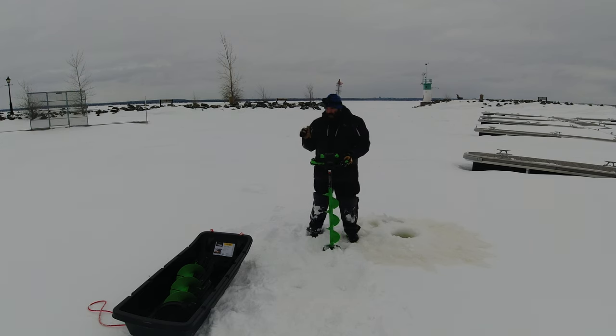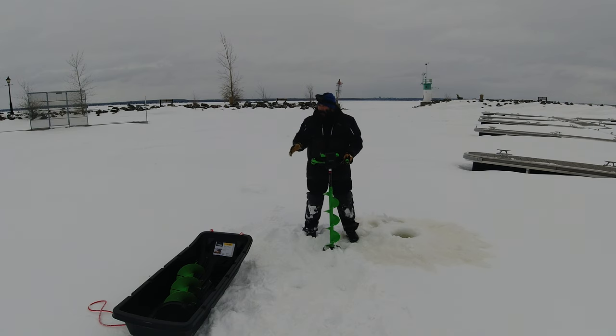I went fishing with my 10-inch for trout and lakers the other day. I drilled about 30 to 40 holes and the battery was more than three-quarters full after that. So it's pretty effortless — the 40-volt is pretty incredible.